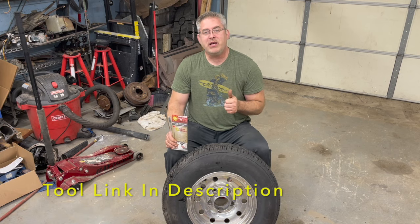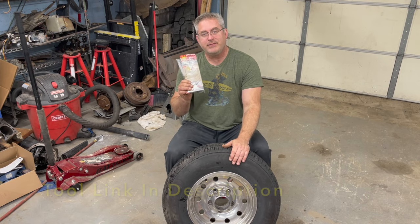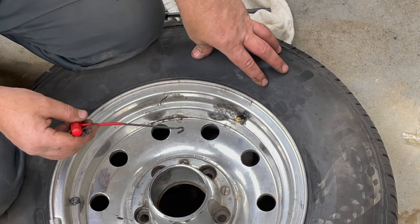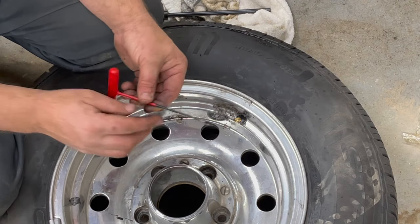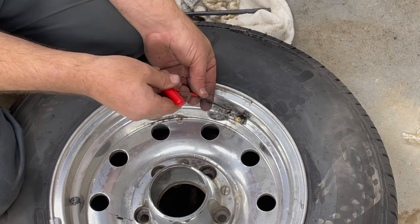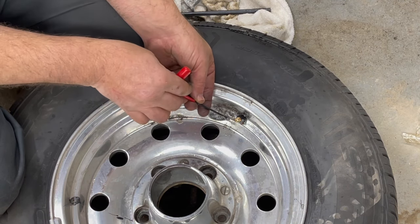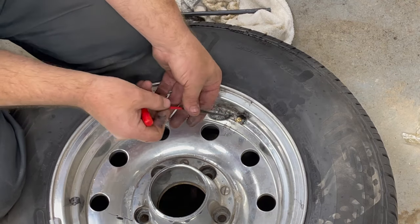If you like the video, give it a thumbs up and put a comment in the comment section below. Let's put this to the test. Step number one was to remove all the air from the tire — we've done that. Step number two was to take this little hook tool, put it between the wheel and the valve stem, push it all the way into the void, turn it a quarter turn, and then remove the valve stem. Hopefully this will come out pretty easy.